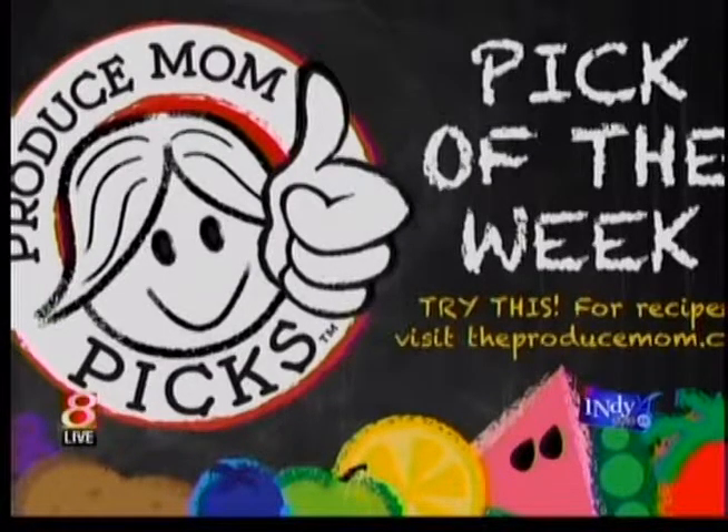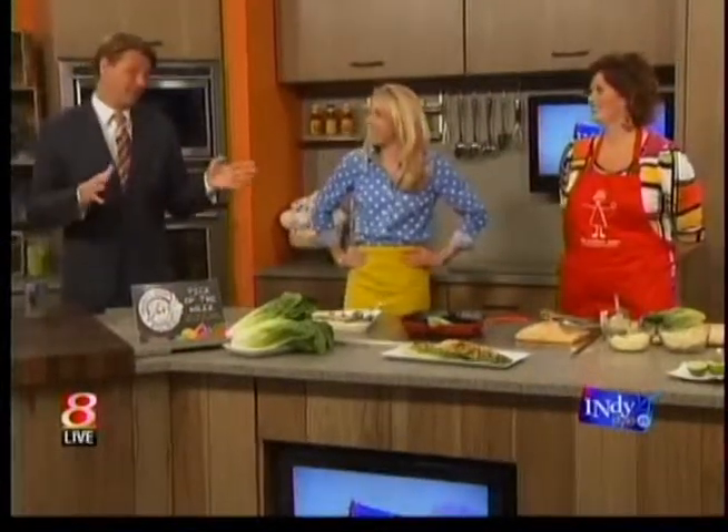TheProduceMom.com — and the recipes we're demoing today will also be on IndyStyles.TV. Fabulous, yes, we will post those. Hey, big party happening — lots of big parties happening leading up to the race. There's some partying that goes on during the race. There's a big one you need to know about after the race. We're going to find out about that after the break.